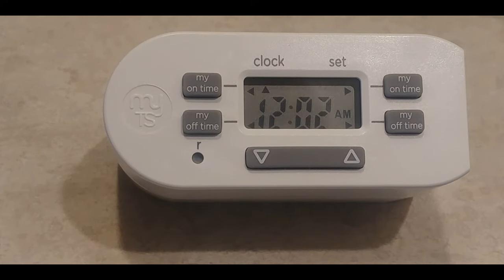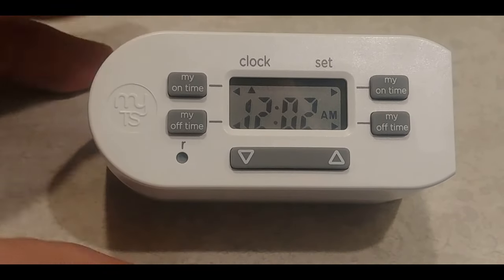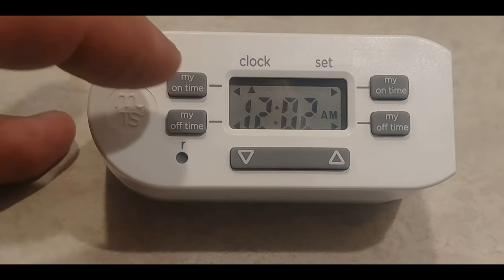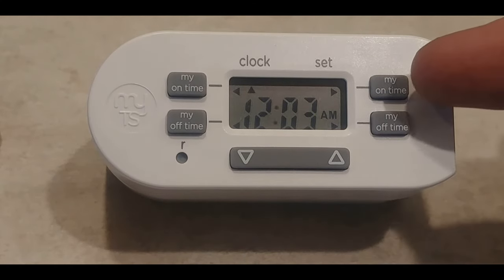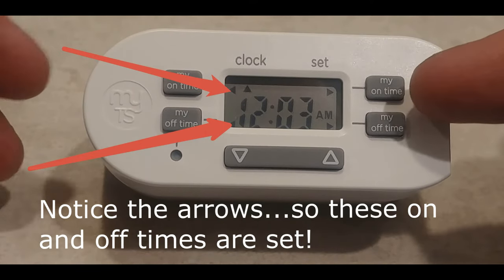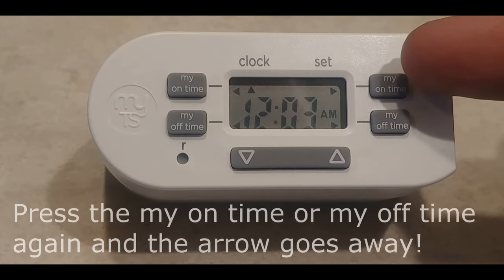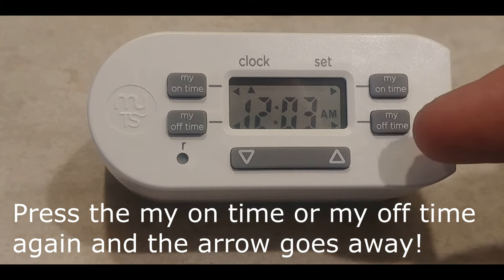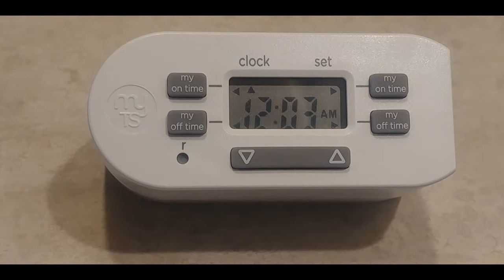Unfortunately the instructions that come with it or that you'll find on YouTube stink. You have two things: on time at the top, off time at the bottom. This sets one alarm, this sets another alarm. If you do not want to use this second alarm after you have reset it, the on time will show 6 PM and the off time will show 6 AM — just don't touch them after you reset it and they will not function.